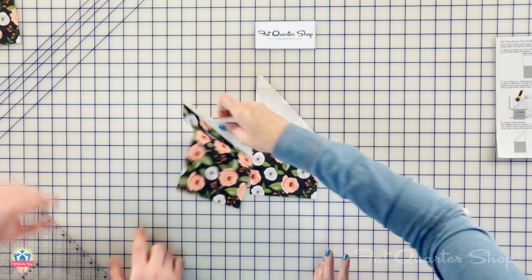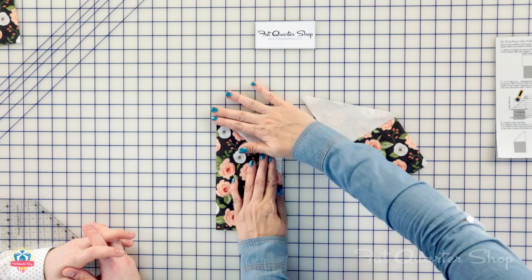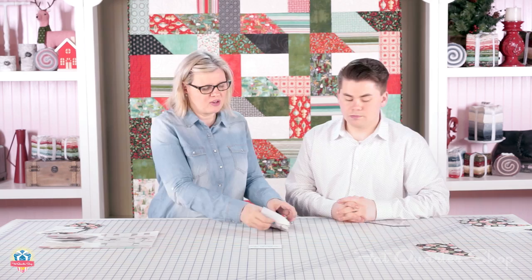Now you're ready to press. When you press, you have the finished piece and you can just keep going. There are no extra steps and no need to trim.